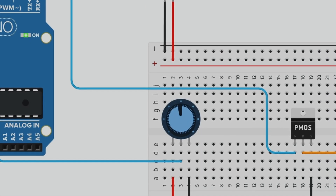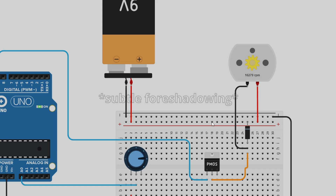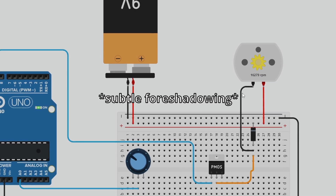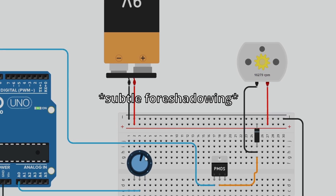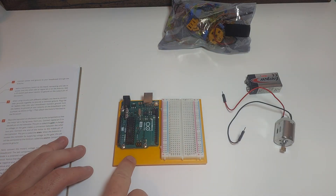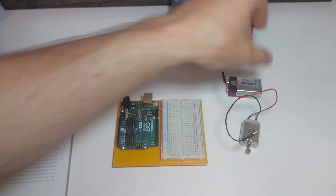To spice things up a bit, I've modified the design so that we can use a knob instead of a button. This should, in theory, allow me to control the speed of the motor, as opposed to the button, which will just turn it on and off. So here we have our Arduino microcontroller, our breadboard, our DC motor, a 9-volt battery, and our big bag of bullshit. Let's empty that out and fish for our parts.